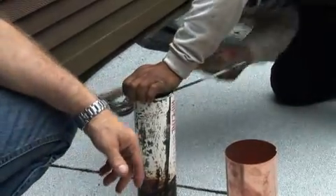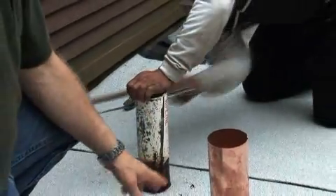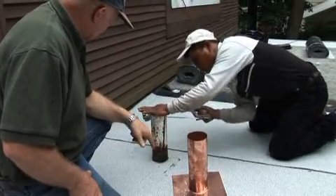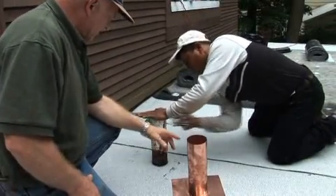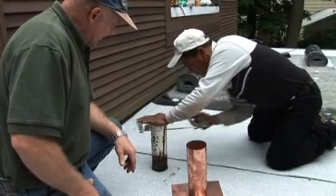We have to do flashing around this vent pipe and this is a plastic vent pipe, so we cannot attach the rubber membrane to the plastic. What we're doing is cutting the plastic shorter and we're going to install a copper vent over that.